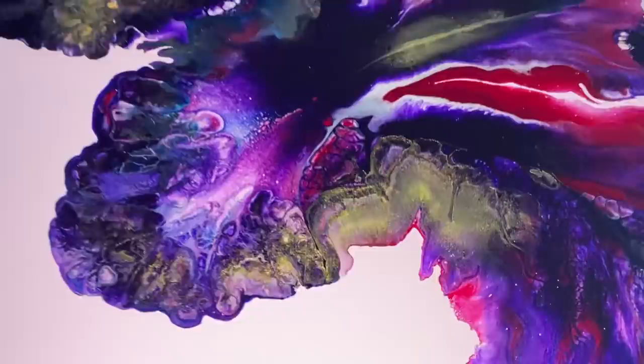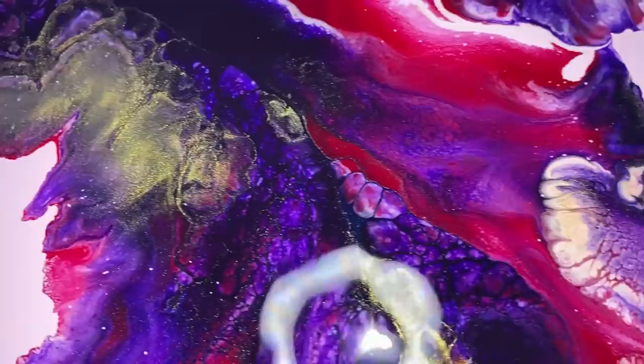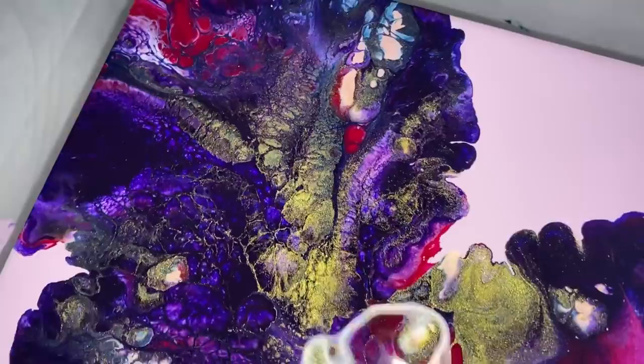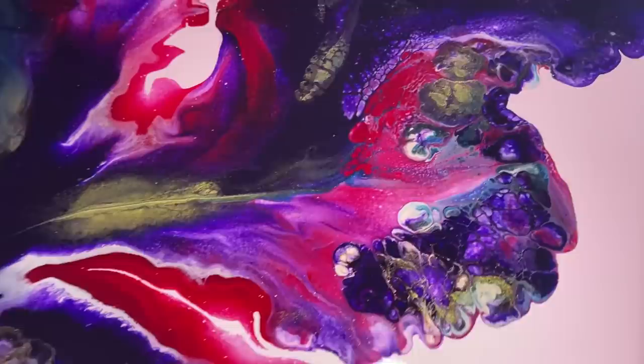Let's put the flash on and check out the shimmer. There's definitely a lot of shimmer in here because of the 24 Karat Gold and the Pearl Violet. Look at that — this is going to be gorgeous with crystal resin on top. It's going to shimmer like crazy in the sunlight. So much shimmer in here — I love it!